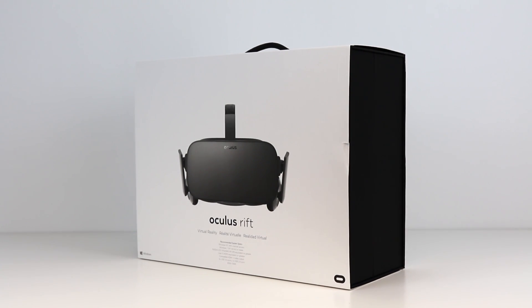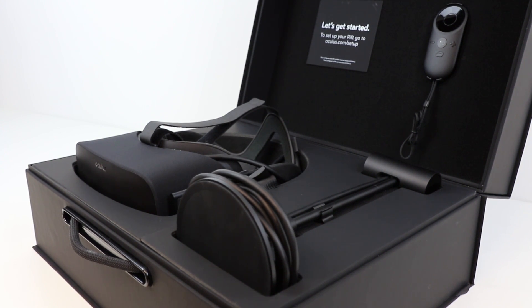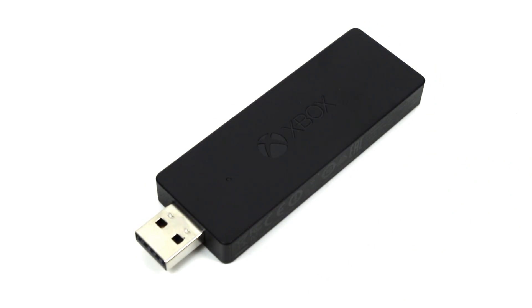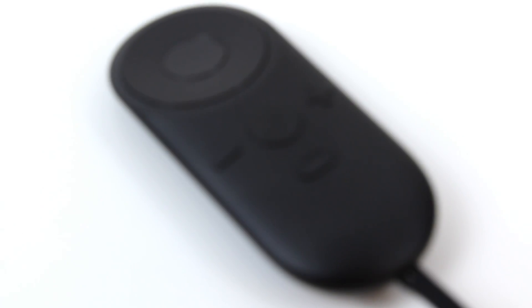Let's kick off by taking a look at the Oculus package. Opening up the box, we find the headset itself, the positional tracking camera, plus under the flap here, a standard Xbox One controller, plus the accompanying wireless receiver dongle. There's also the Oculus remote, which is principally used for navigating the Oculus Home interface.